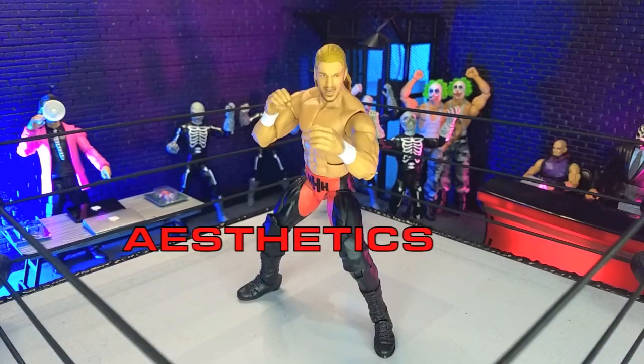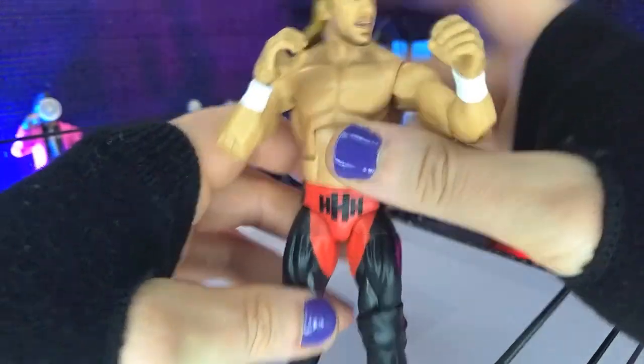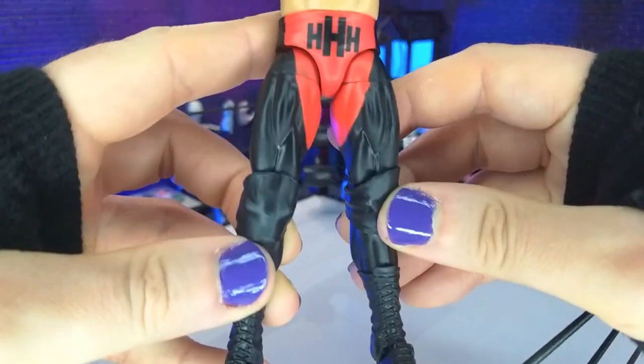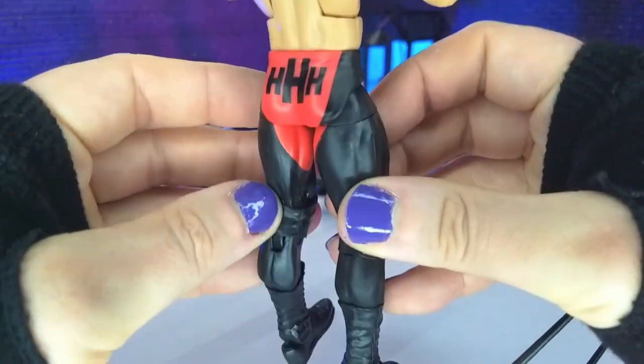Aesthetically speaking, this figure looks decent, and really it's a lot of heavy reuse — just a lot of parts we've seen before. There's a little bit of weirdness, which we'll get into in a minute, but in terms of gear, I do really like this gear, which is part of what made me want the figure.